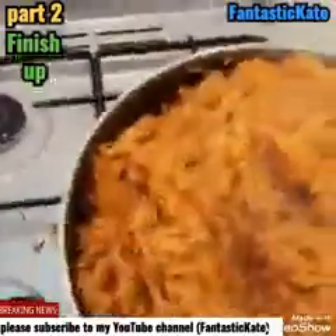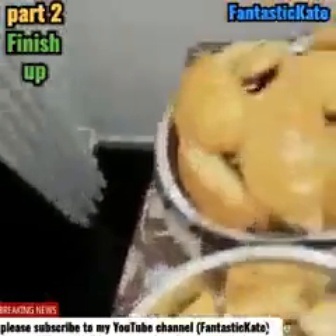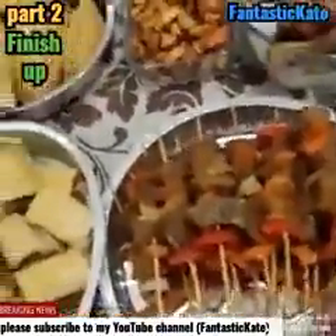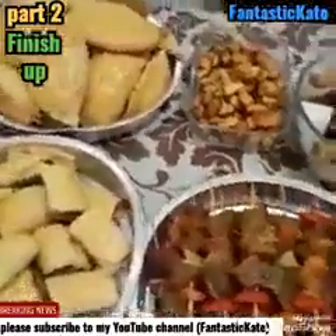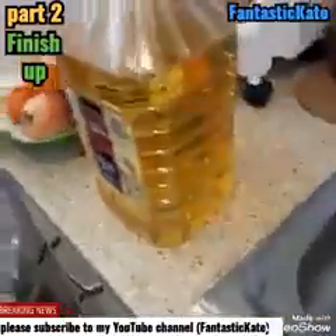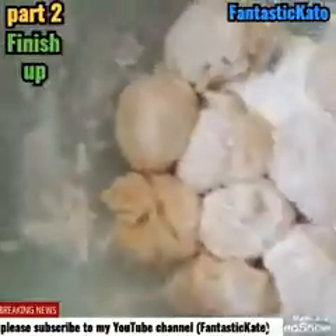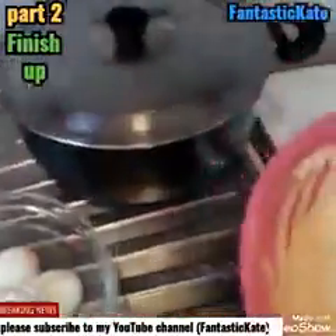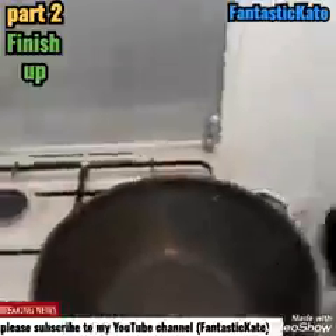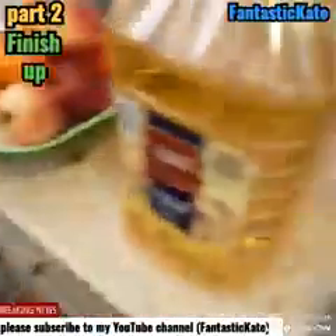Let me show you the meat pie and the rest. This is the fish, this is the meat pie filling, and this is plantain. I'm not sure what to call this one. This is what I've done so far. I want to prepare my egg — this is the egg, this is the flour, and this is for my buns. This is my frying pan or pot for frying, and this is my groundnut oil.